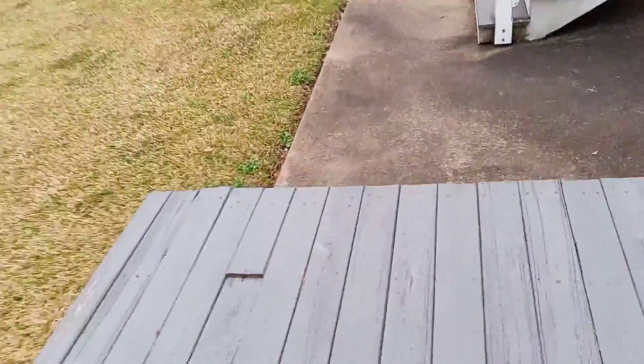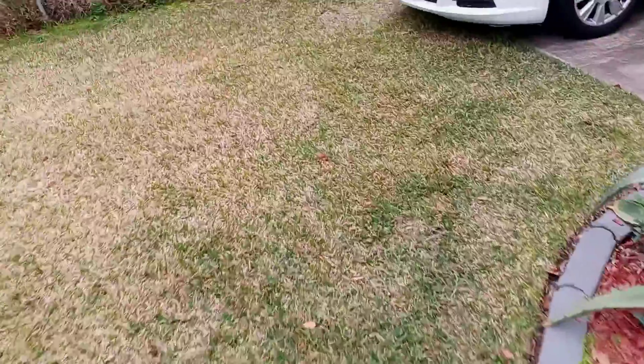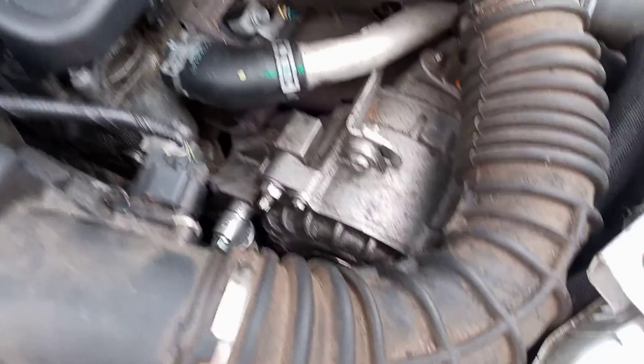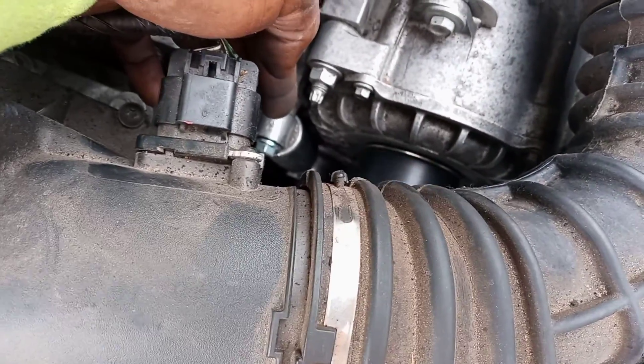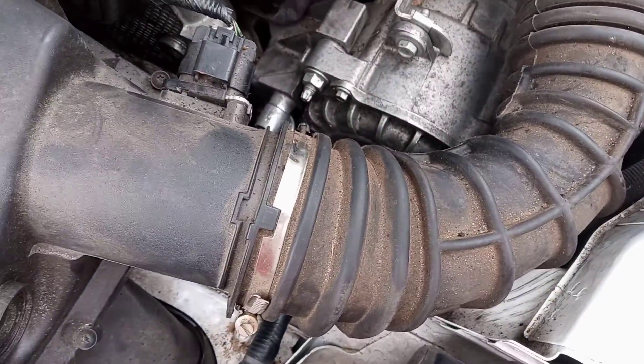I've been out here getting everything squared away because I had to make a piece for this bracket. So now everything is on there. If you see this screen right here, I had to make a bracket to go right on top of that to go down to press that screen back up.